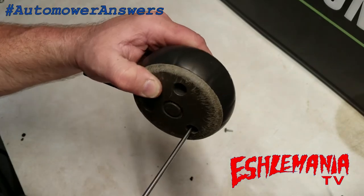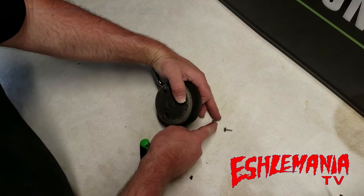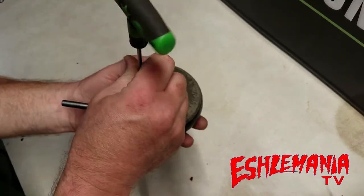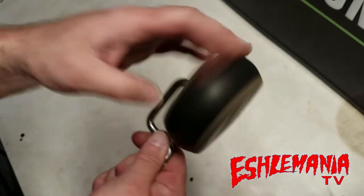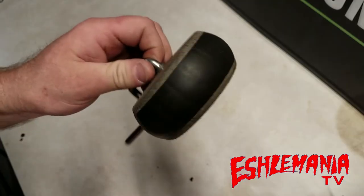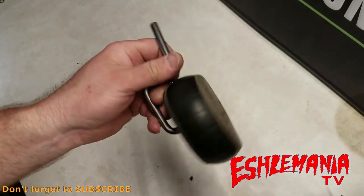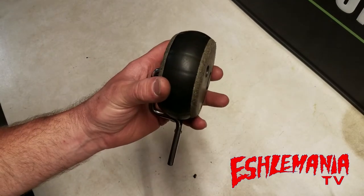Put your three screws back in. These are metal screws going into plastic, so you don't need to use all your strength or an impact driver — a couple flicks of the wrist and tighten it down. There we are, all back together again. If we had a new tire we would have swapped it out, but that's how you do it. Everything is nice and secure on that axle, and that's how you do the maintenance on a front wheel assembly on an automower.